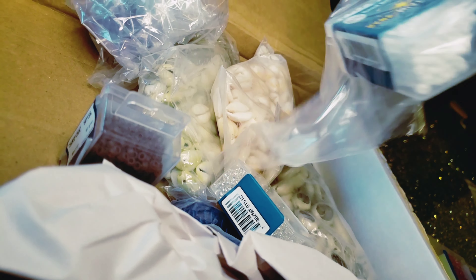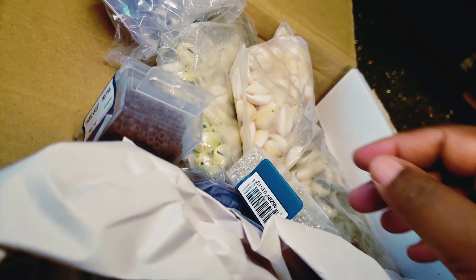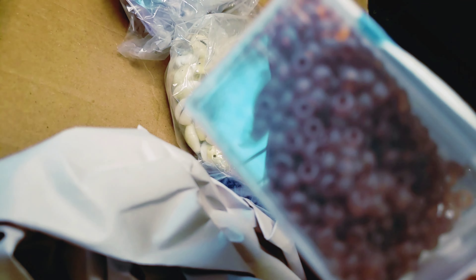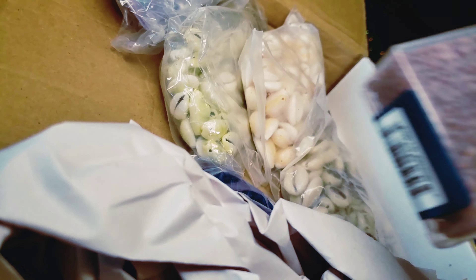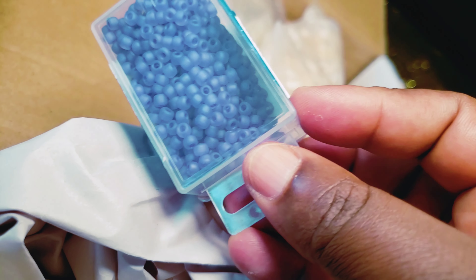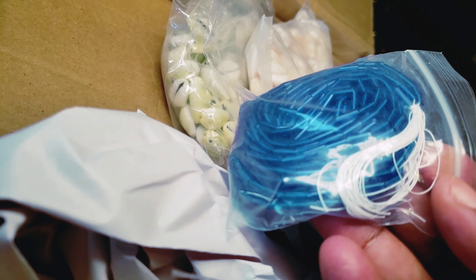Here we have clear — I thought I was buying silver but I actually have clear. The next one is going to be a matte root beer, which is a brown. I wanted brown because that is a popular requested color and I don't get many waist beads from Africa that have brown in them. The next one is purple matte dark lilac.